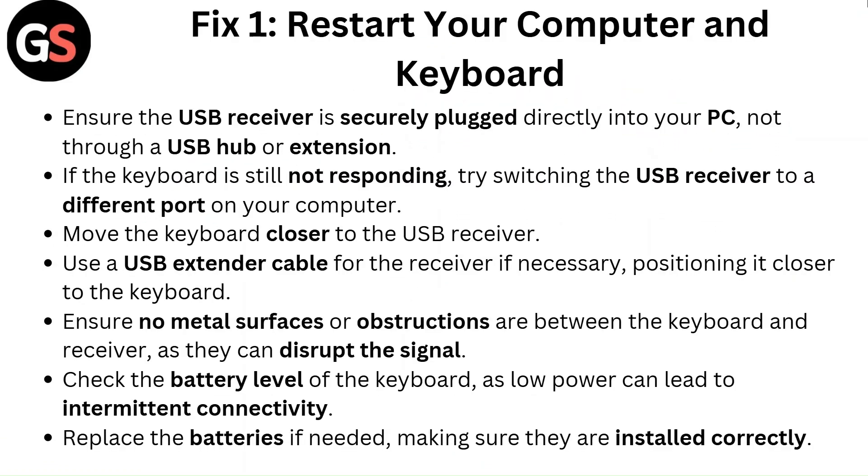Fix 1: Restart your computer and keyboard. Ensure the USB receiver is securely plugged directly into your PC, not through a USB hub or extension. If the keyboard is still not responding, try switching the USB receiver to a different port on your computer.